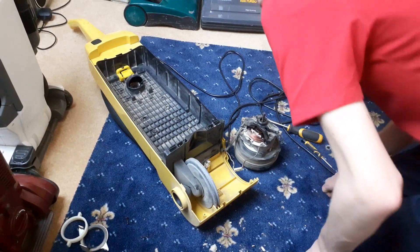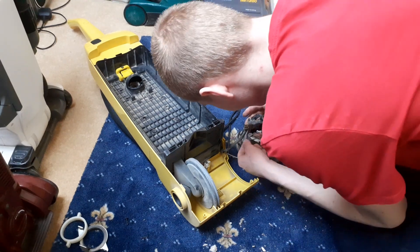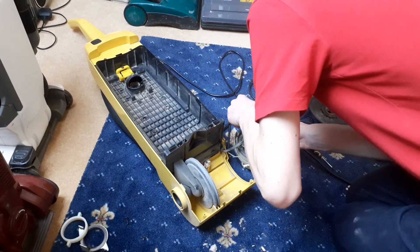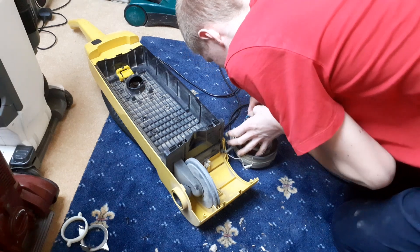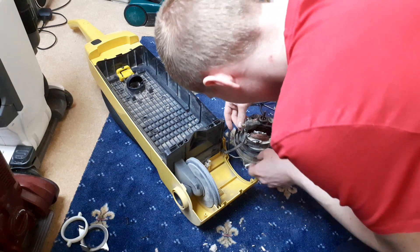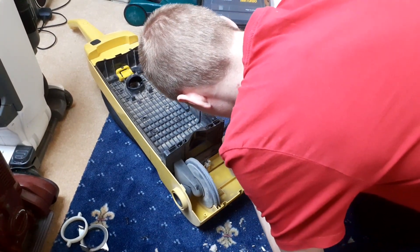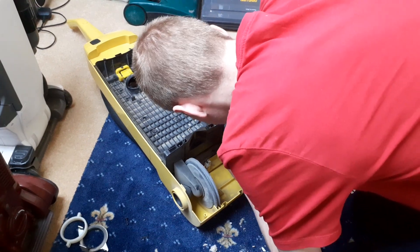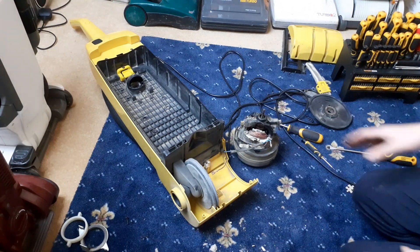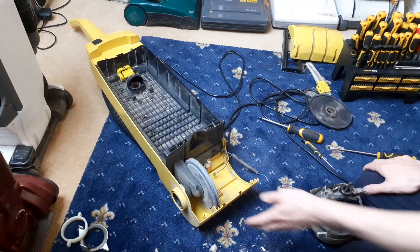Working out how you get to the bottom bearing - pull out those little clips there which attach the thing together. There we go, and there's the wires. Oh there we go, and you can push that to the side.